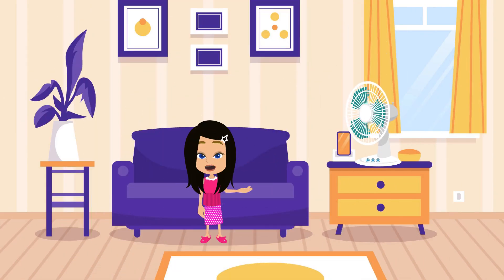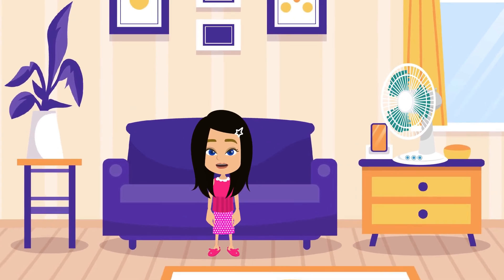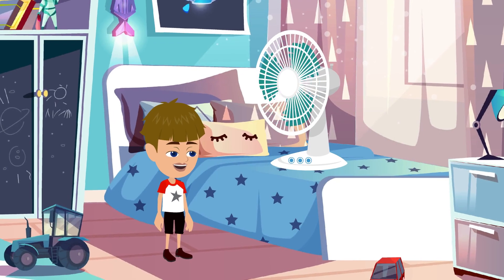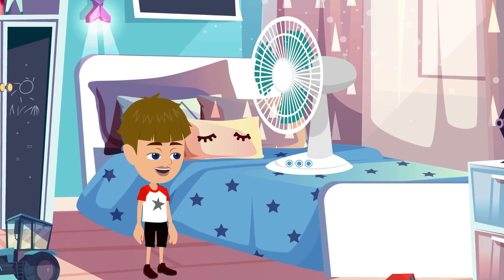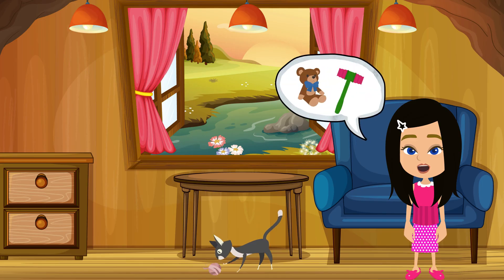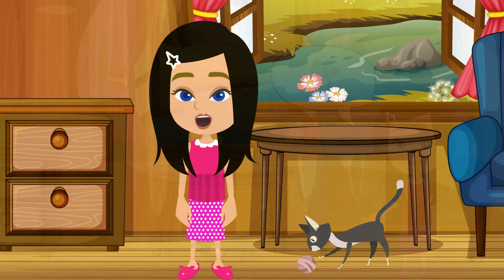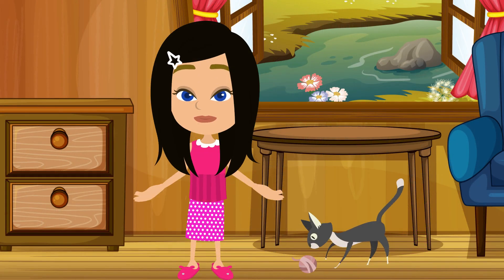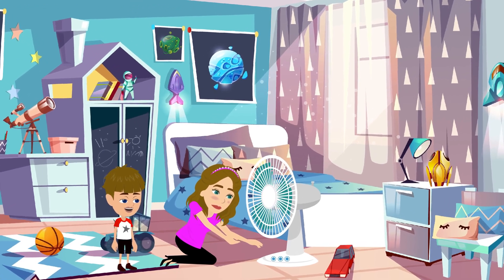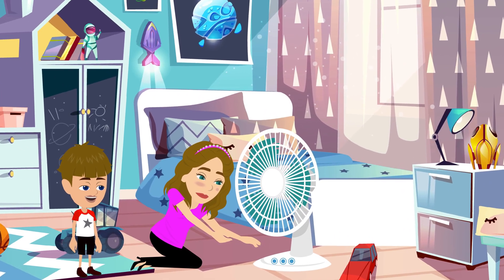But electric fans can be dangerous too, especially for us. Here are the three important things that my parents said. First, keep fingers and objects away. Always remember, don't put our fingers, hands, and objects like toys or pencils near the moving blades of the electric fan. Getting too close can result in injuries. We should use electric fans with our adults. They can ensure the fan is set up safely and prevent us from any accidents.